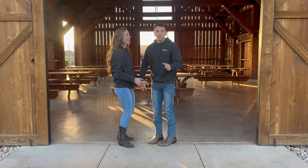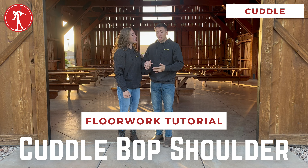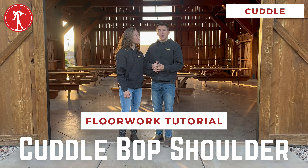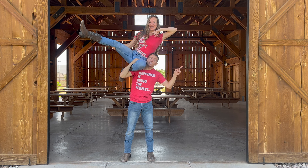So yeah, this is a really fun move. It spices things up on the dance floor, and really excited to see you do it. If you want to learn more moves, click right here. If you want to come dancing, click right here.